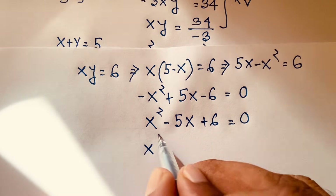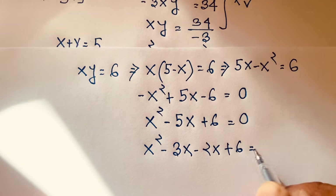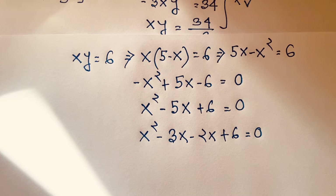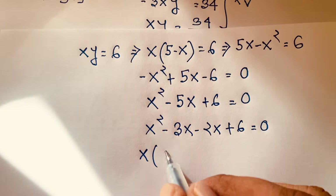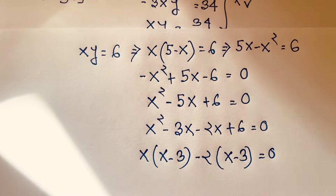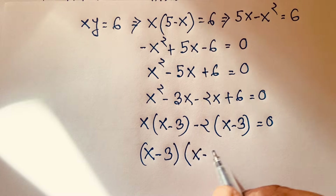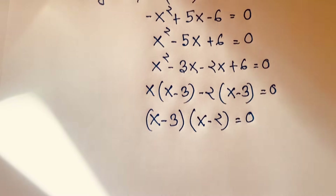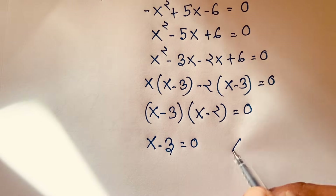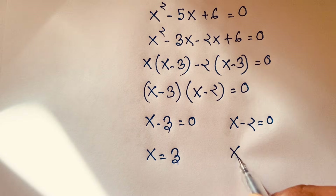Now x squared minus 3x minus 2x plus 6 equals 0. I do middle term factoring: 2 times 3 equals 6, and 3 minus 2 equals 1, giving plus 5x. So x is common: x times x minus 3, minus 2 times x minus 3 equals 0. So x minus 3 is common: x minus 2 times x minus 3 equals 0.